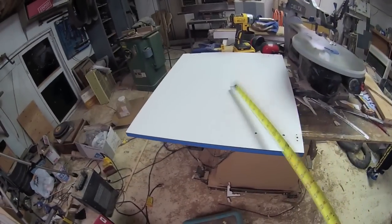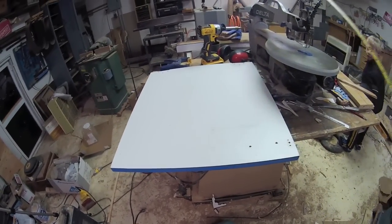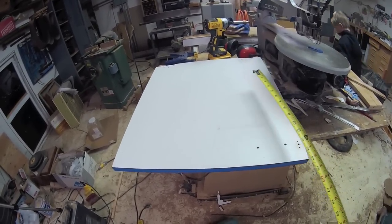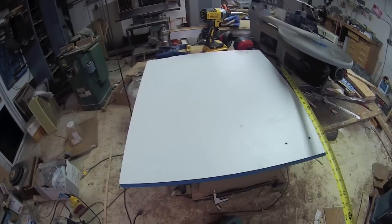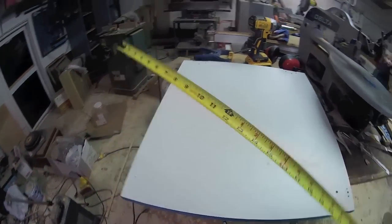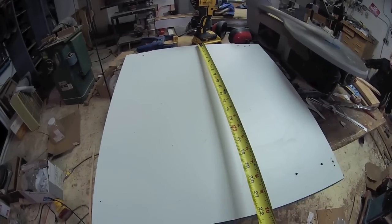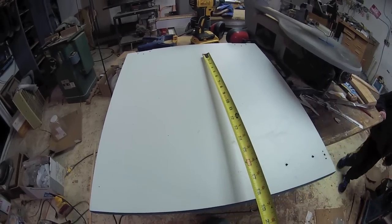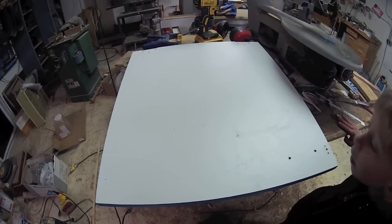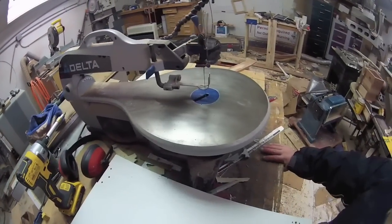I'm going to build it out of this — it's a covered door scrap, but it has melamine on both sides. That'll give me a nice slippery surface to work with. I'm going to find the dead center of this covered door, which would be 10 and a quarter, and on the table saw run a line right up to that 16 and a quarter mark. That is the depth of the throat of the saw.